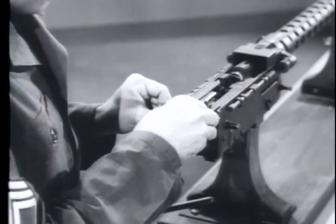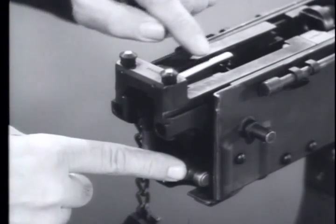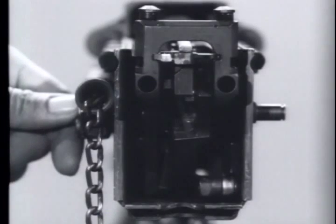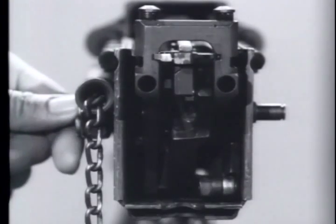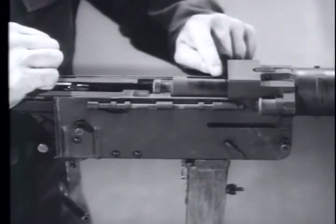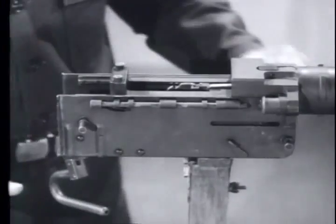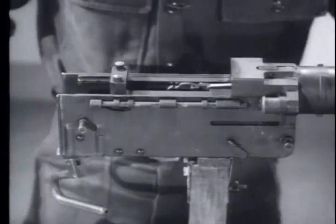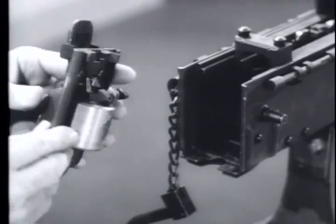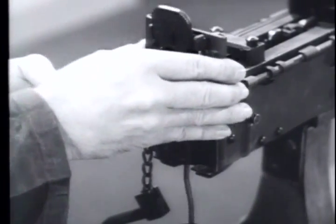Now slide the barrel and barrel extension forward. When you pull back the action lever, be sure to keep your fingers out of the way of the rammer. The action roller is aligned with the closing cam on the bottom right side of the receiver. The locator slot on the barrel is aligned with the locator. Depress the support lever then push the barrel extension to battery position — the locator should now be flush. Now with the trigger up, align the grooves on the back plate with the rails on the back of the receiver and drop the back plate into position.